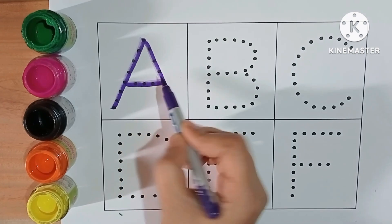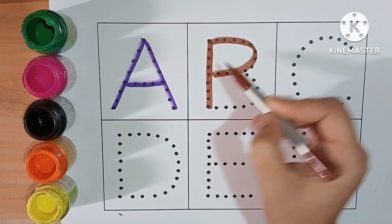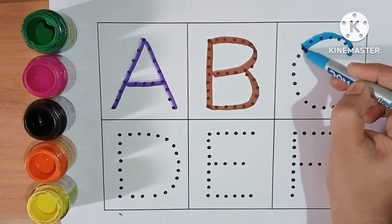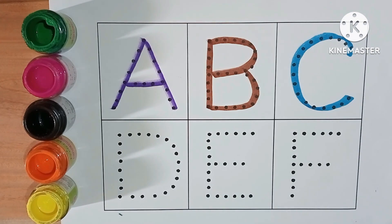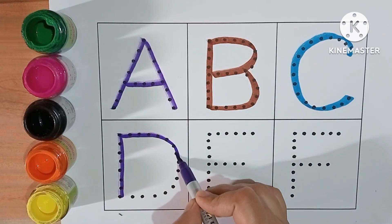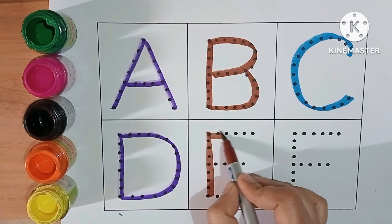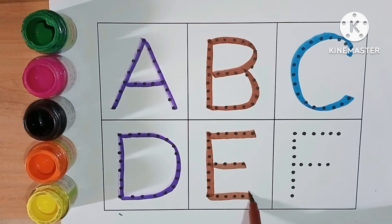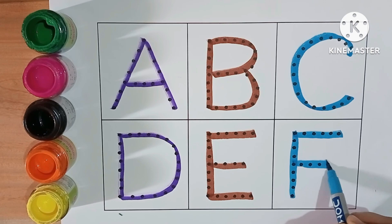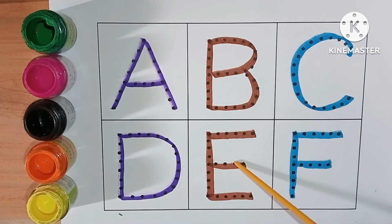A for apple, A for ant. B for ball, B for bat. C for cat. D for dog. E for elephant. F for fish. A, B, C, D, E, F.